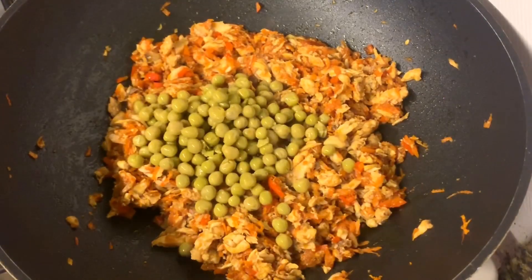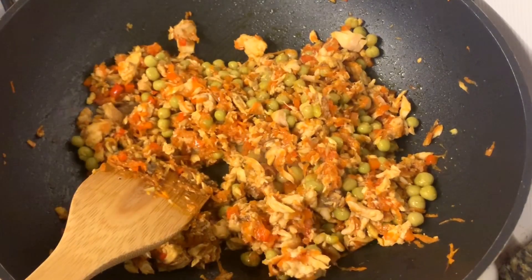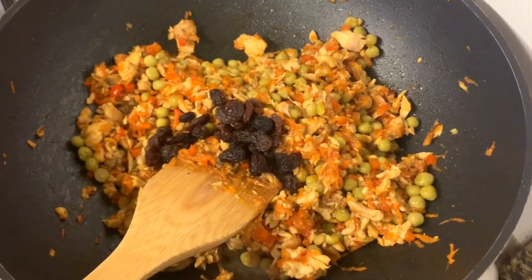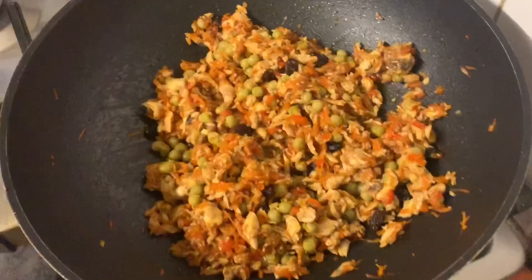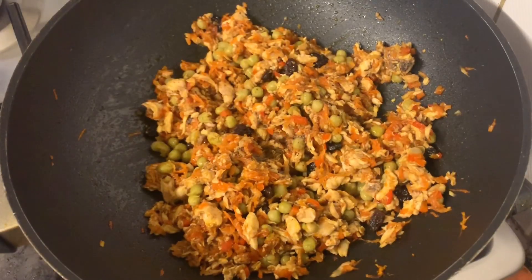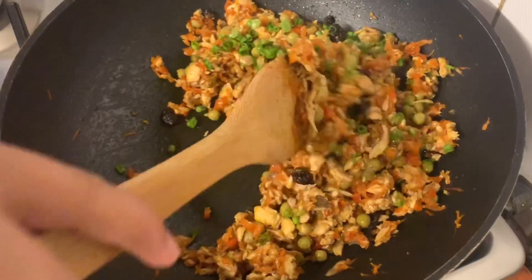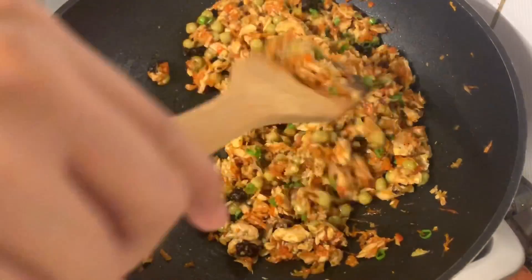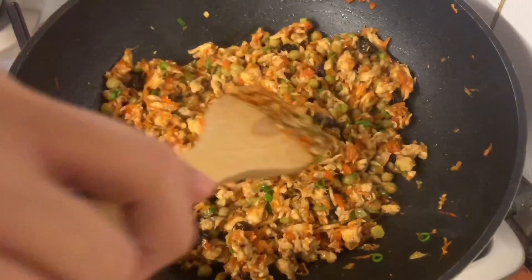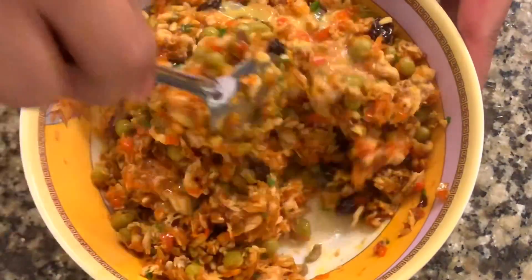Add green peas and raisins. Adjust the taste with salt and pepper, and add the spring onions. Mix everything well and set aside. When the cooked mixture has cooled a bit, add the egg.